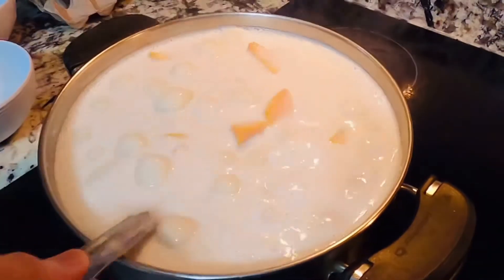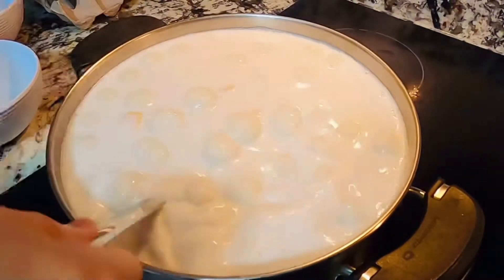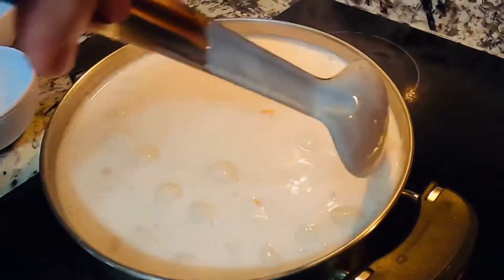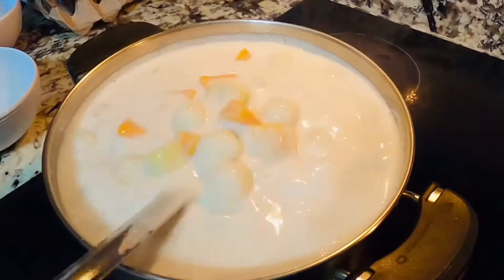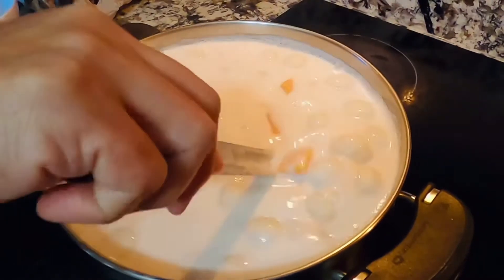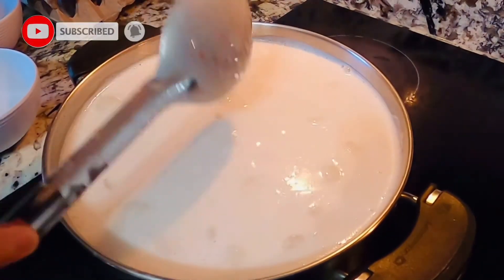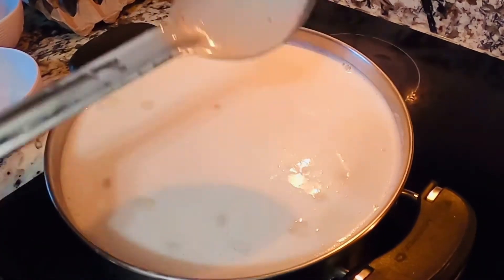At ngayon po, hihintayin po muna natin ang lahat po na yan — siguro po mga 3 to 5 minutes po na pagpapakulo pa dito, ay pwede na. Huwag lamang pong masyadong malakas ang inyong apoy para po hindi mag-overflow, kasi yung pong coconut milk, maapaw po yan pag nagbababbles po siya. Ngayon po, hihintayin po muna natin ng mga 3 to 5 minutes at malapit na po siyang maluto.